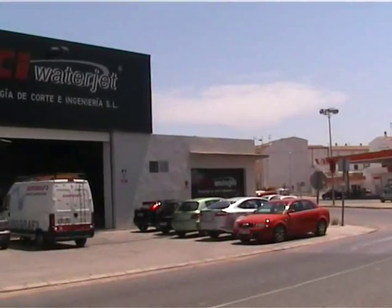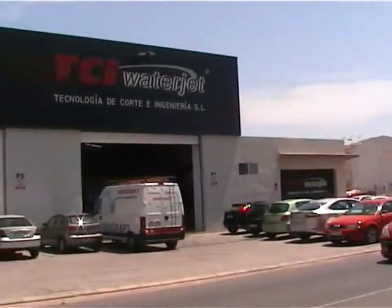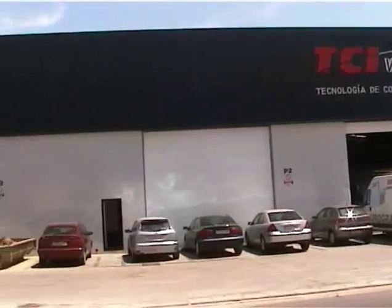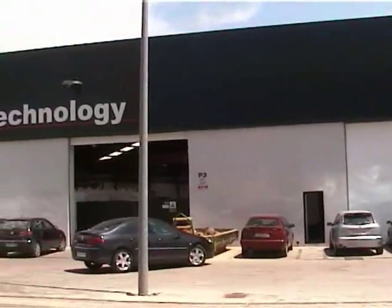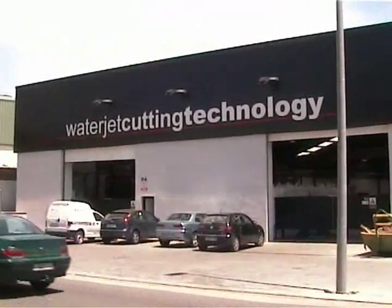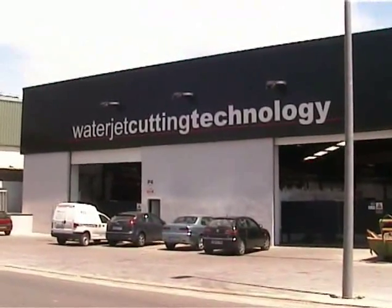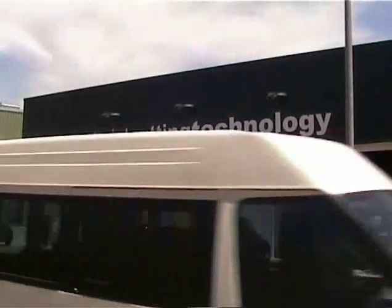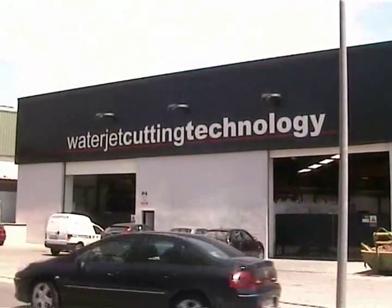Testing and technical work at that end, and the production side over here. The machines are doing actual cutting, cutting trials, and also subcontract water jet cutting at this end.